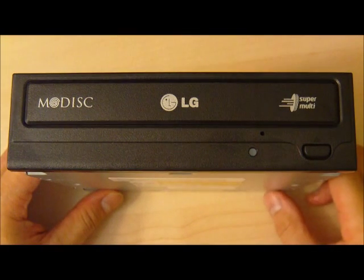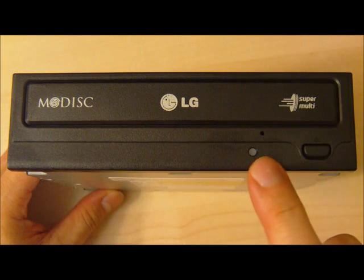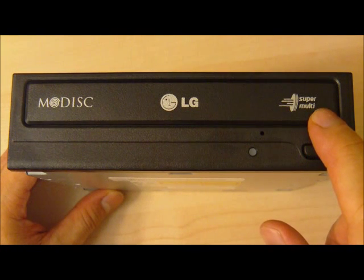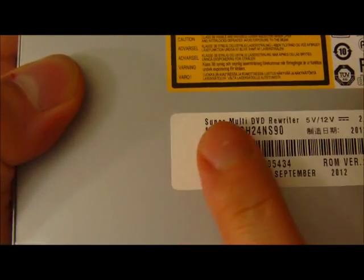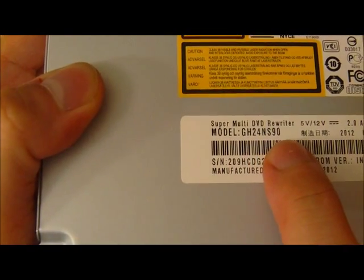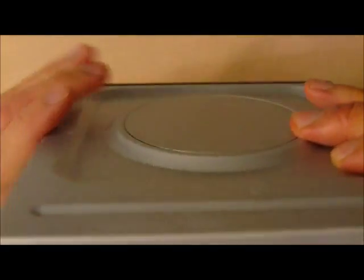Here we have the LG AMDISC DVD burner again, and the AMDISC logo printed on the drive tray. Here's the LED and ejection hole. Here's the button to eject the tray. Notice it says SuperMulti — it supports DVDs, CDs, and AMDISCs. Looking at the back of the drive, you see the model is GH24N-S90. This was from a bulk packaging OEM model, and is pretty much the same form factor as any other DVD drive.